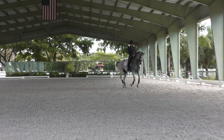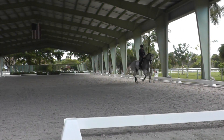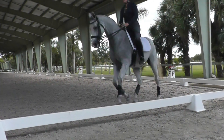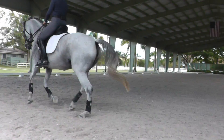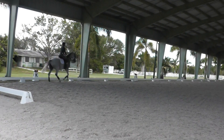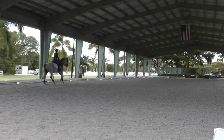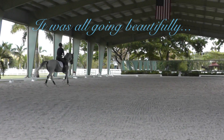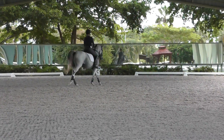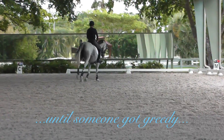Alright, the quality of the change was better, Melissa. Do it one more time. You don't want her to land heavy on her new inside front leg — and that's your new inside leg. Yeah, good, Melissa!